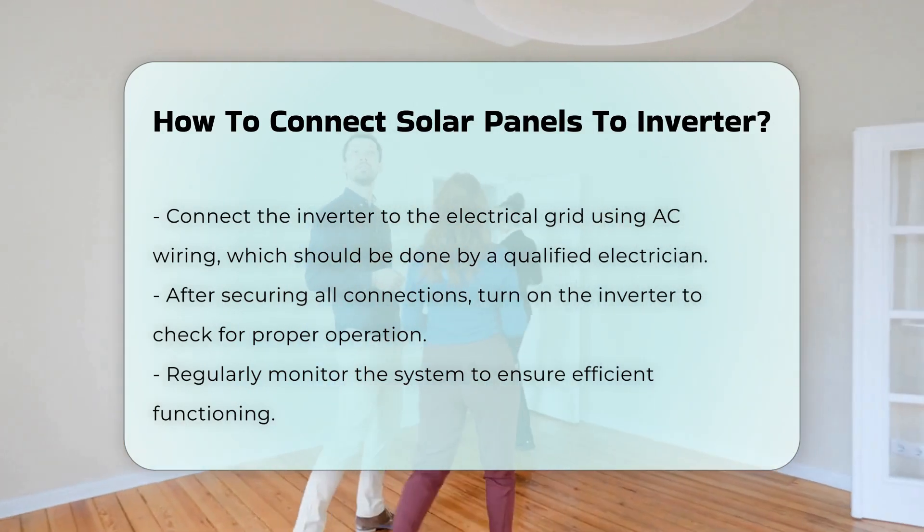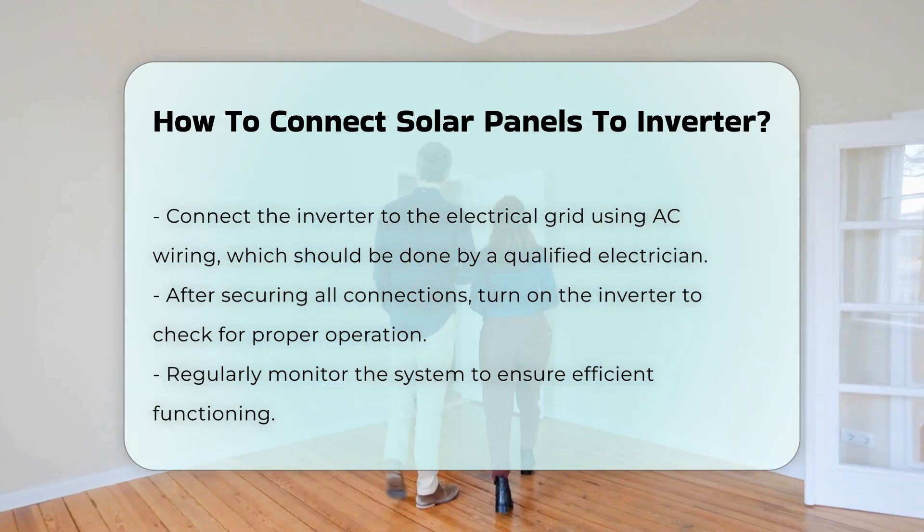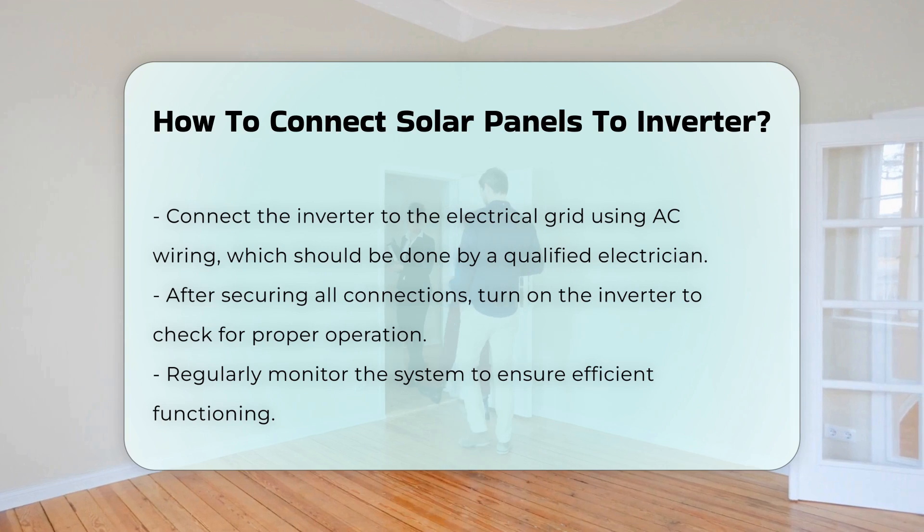Finally, turn on the inverter and check for proper operation. Monitor the system to ensure it is functioning efficiently.